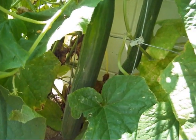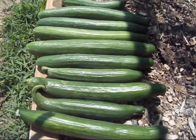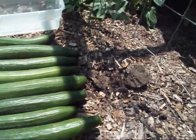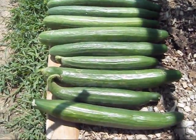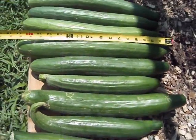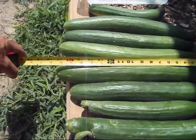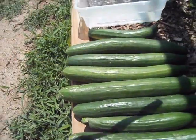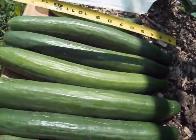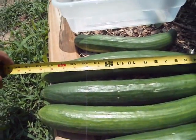I decided to go ahead and pick some of these cucumbers off of these two vines right here. Those are some big old cucumbers. Got to get a tape measure — you can see that thing is a good 17, not quite 18 inches long. And that one right there, she is a monster — she's over 18 inches long.